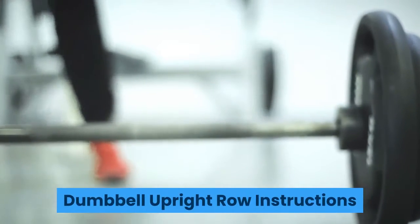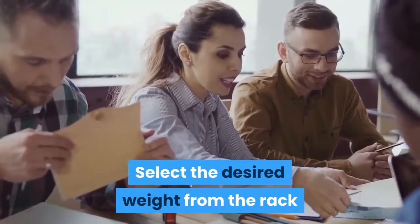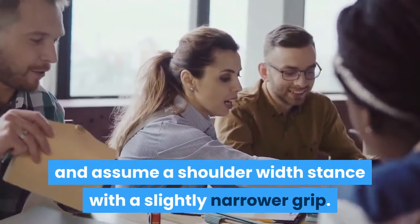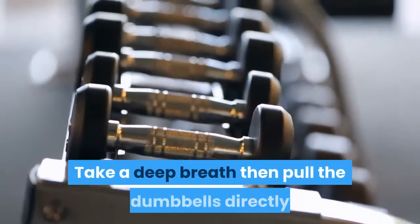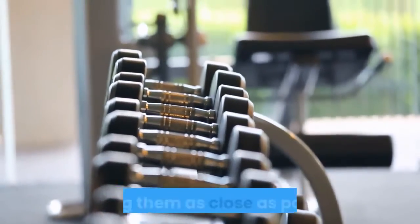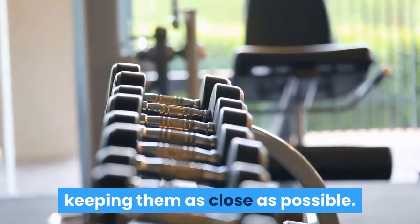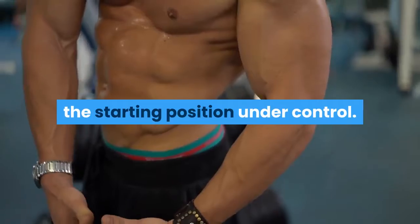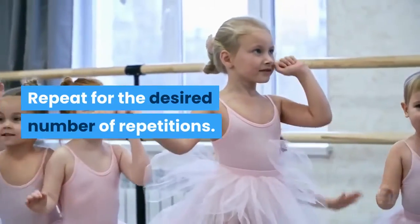Dumbbell Upright Row Instructions. Select the desired weight from the rack and assume a shoulder-width stance with a slightly narrower grip. Take a deep breath then pull the dumbbells directly up the front of your body to chest height, keeping them as close as possible. Slowly lower the dumbbells back to the starting position under control. Repeat for the desired number of repetitions.